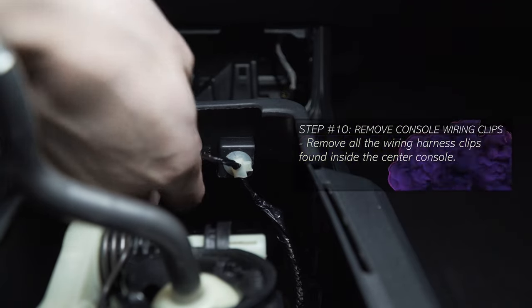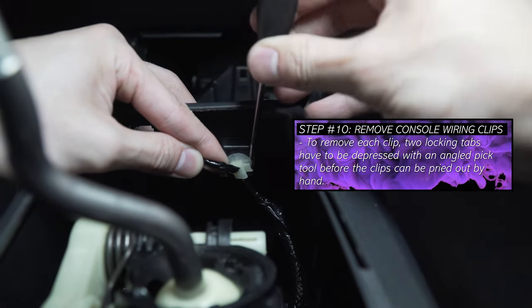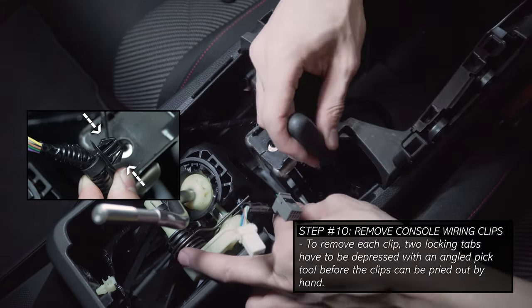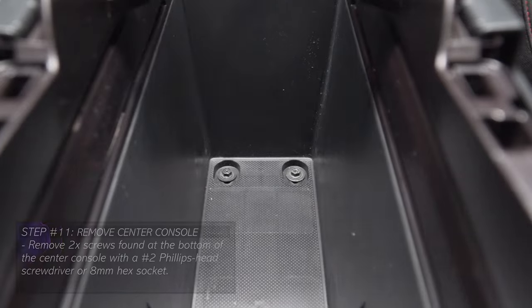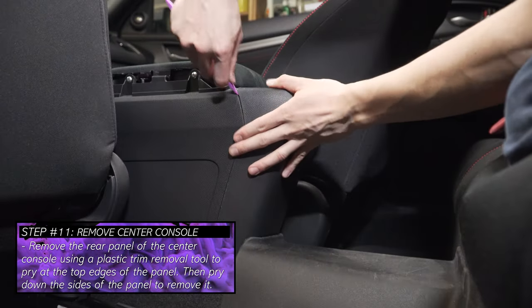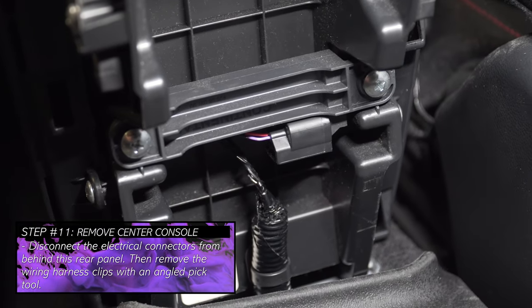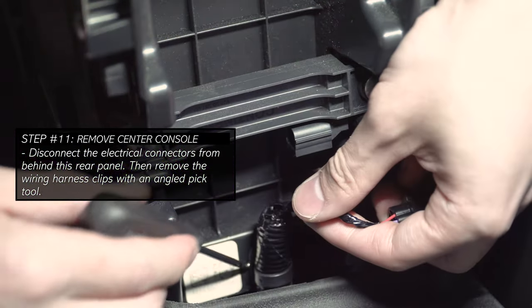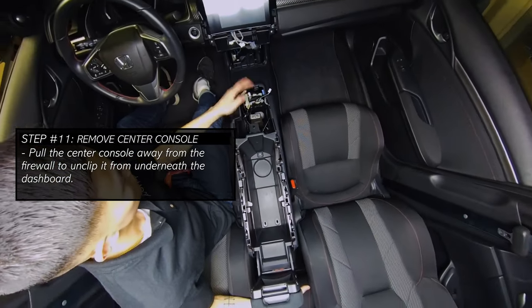Remove a third screw at the bottom of the console panel using a screwdriver or hex socket, then put the car into an even gear and pull the console panel up to remove it. Moving under the dashboard, use a pick tool to reach into a slot at the bottom of the switch panel to pull it forward, then remove the wiring connectors behind the panel by depressing the locking tabs. Moving to the middle of the center console, use a pick tool to remove all the wiring clips inside the center console. Use a Phillips screwdriver or hex socket to unscrew the two mounting screws at the bottom of the center console. Clean out your center console of all its contents and plastic compartments, then unscrew the two mounting screws at the bottom. Moving behind the center console, pry off the rear panel assembly starting from the top edges and working your way down. Disconnect any electrical connectors behind the panel and remove any wiring clips using a pick tool. Pull the center console away from the firewall to unclip it from the dashboard.